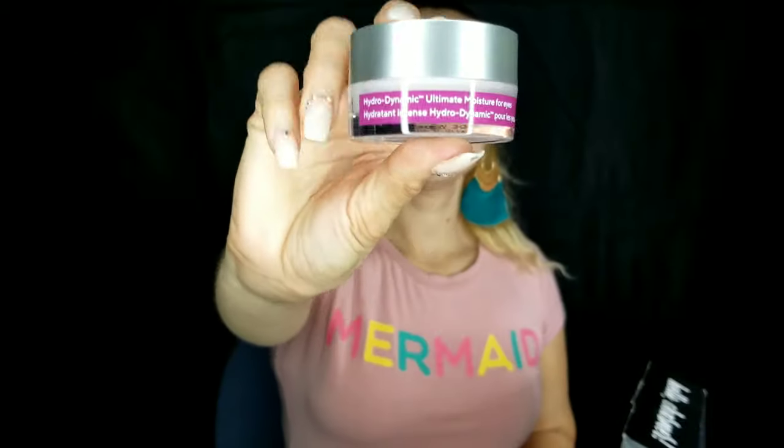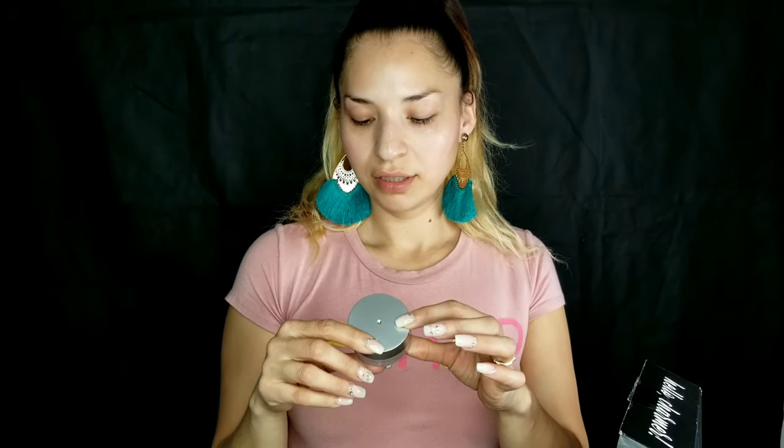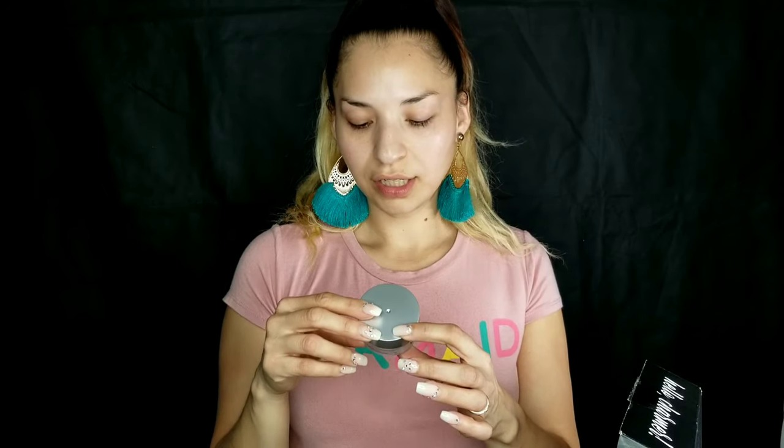The second item we have is the Murad Hydration — let's open it. I have never tried this brand. It says 'Ultimate Moisturizer for Eyes, Hydra-Intense Hydrodynamic for Eyes.' I guess it's for right here under the eye. I'll be using this today.